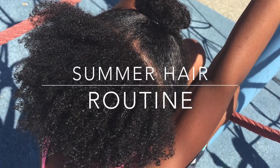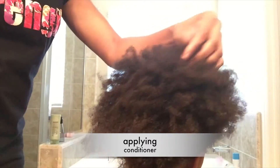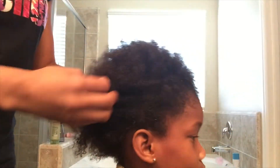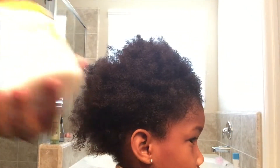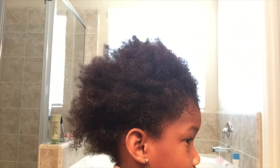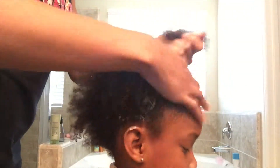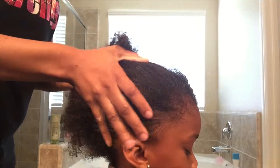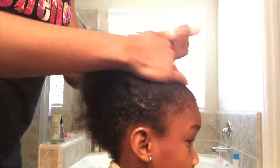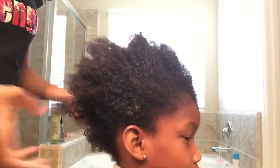Hello, here's a video on how I do my daughter's summer hair routine. Right now I'm showing you how I apply her conditioner to her hair, and showing you what it looks like when it's towel dry. I try not to let her hair be so damp because when it dries it shrinks up, and it already shrinks so extra shrinkage we don't need that.